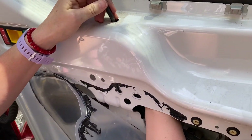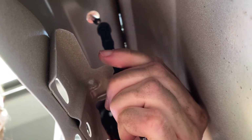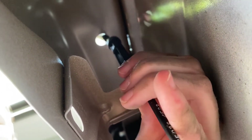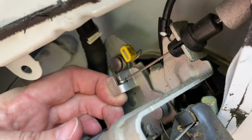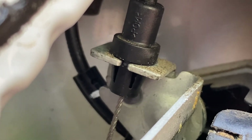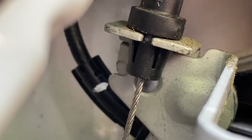It should just pop off. Push up and then slide it. This cable goes up to the top of the door, runs up through the top and up to here. To release the cable that goes to the top door latch, you squeeze the two pieces in to release it.